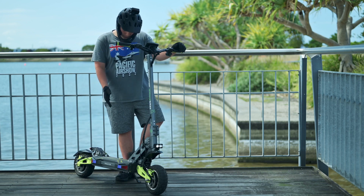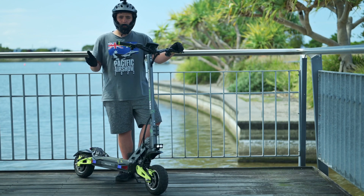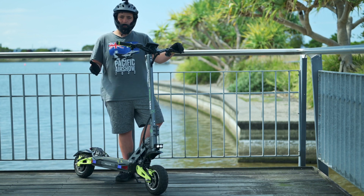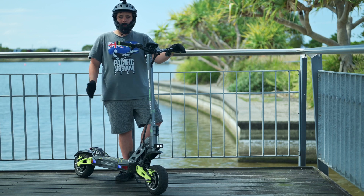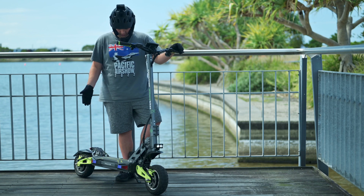This scooter comes with dual charging ports. You get an option to dual charge it, but I do not recommend it because it can stress out the battery and you may even lose some cells in battery performance. The range of this scooter is around 80 kilometres and the top speed is around 75 kilometres per hour, which is pretty fast for a scooter like this.